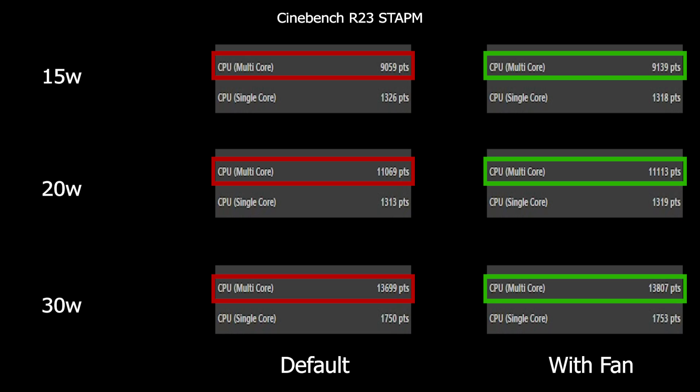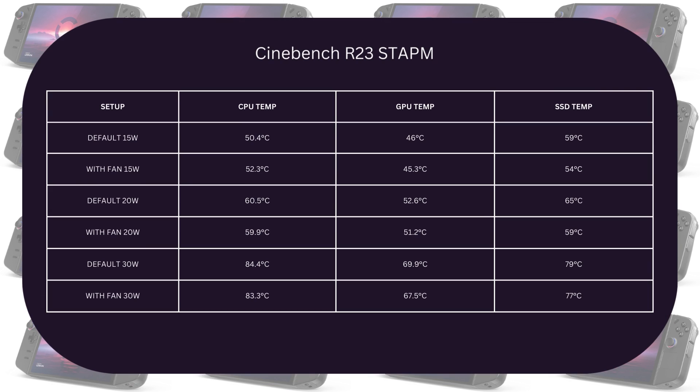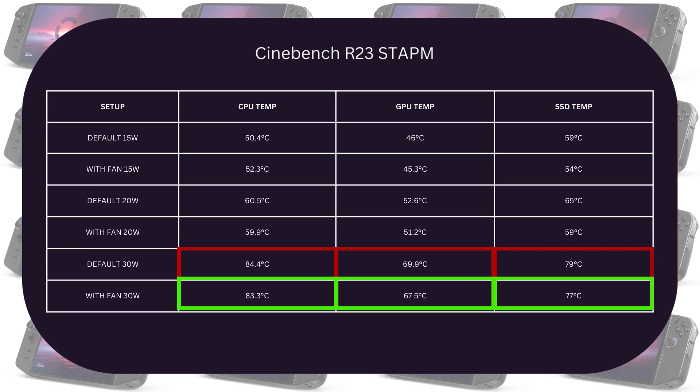I also ran it on Cinebench, and here we got some multi-core score uplift in all three scenarios. Checking temperatures: at 15W we see a 2-degree drop in CPU temperature, and the SSD got a 5-degree drop. Switching to 20W, we see the most temperature drop in the SSD by 6 degrees. Finally at 30W, we observe a 2-degree drop across all components.